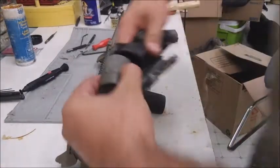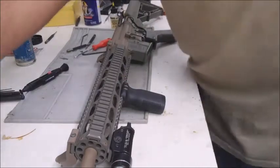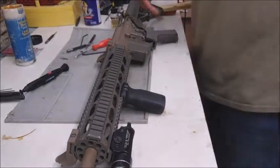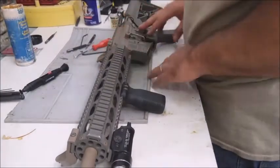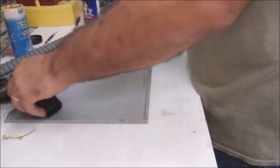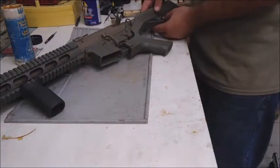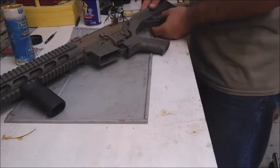Reset your kill flash back in there — just like that, your scope is clean. I'll probably wipe it off with some WD-40 as well. To get your AR apart, there are obviously two axis pins. We'll start by pulling the Slide Fire out — we just pull down on this back piece and it comes right off.